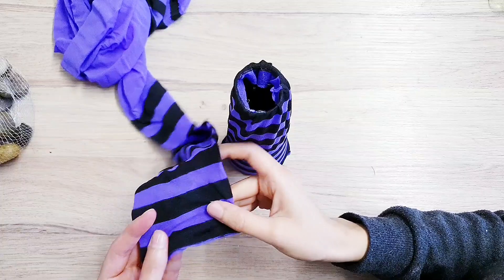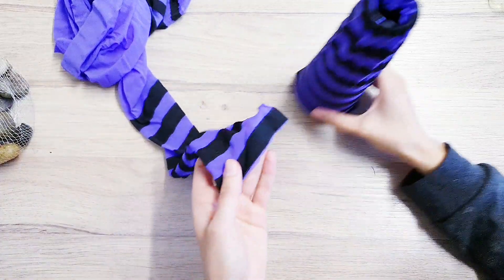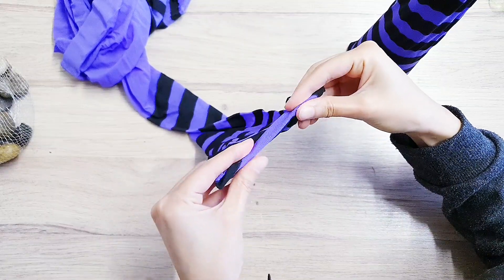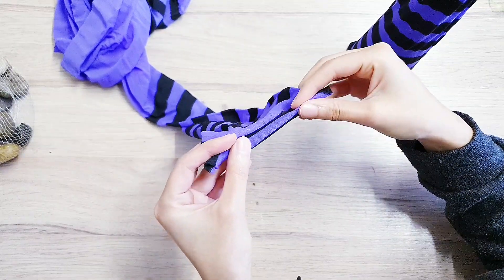Now we're going to be moving on to making the arms. To do that, all I'm going to do is roll up the tights a little bit two or three times and then hot glue it and cut it.